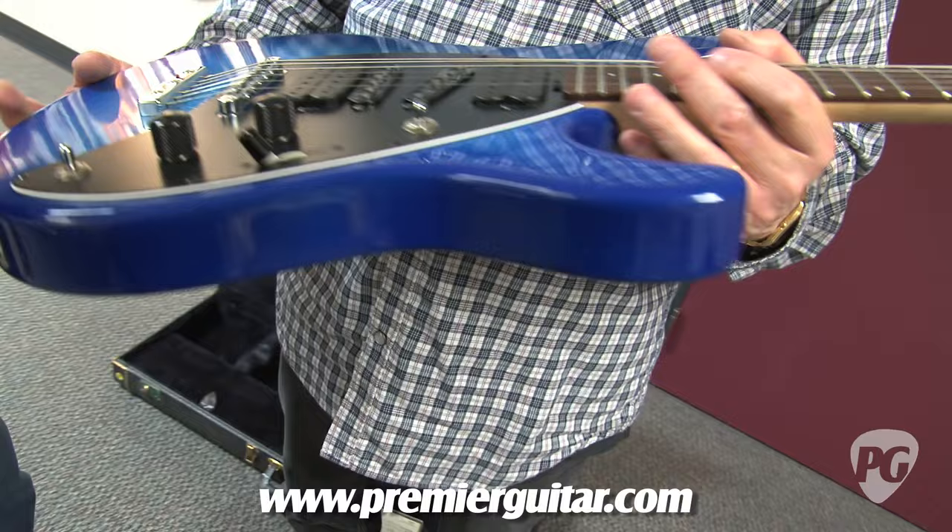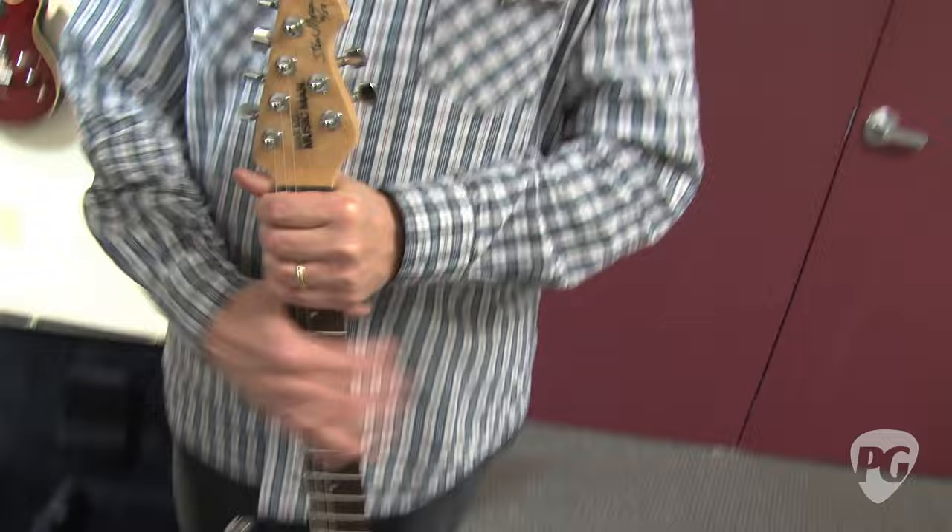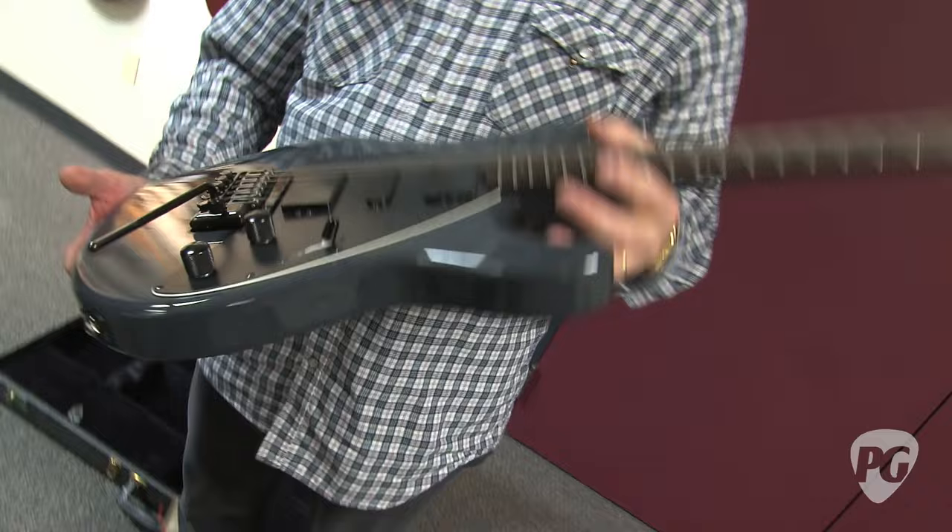And this was done in 1986. Shortly after doing the Steve Morse model, we decided that we were going to design a couple other guitars. One was the guitar that currently turned into the Albert Lee — at that point in time it was called the Axis. And there was another guitar that we designed that borrows something from the Steve Morse, and it's called the Reflex.